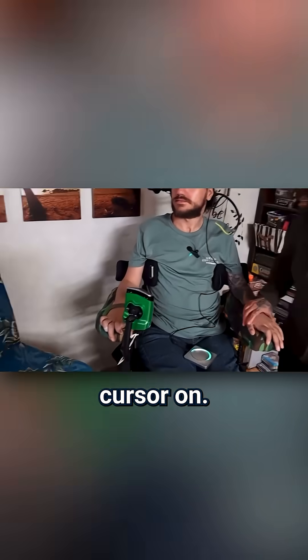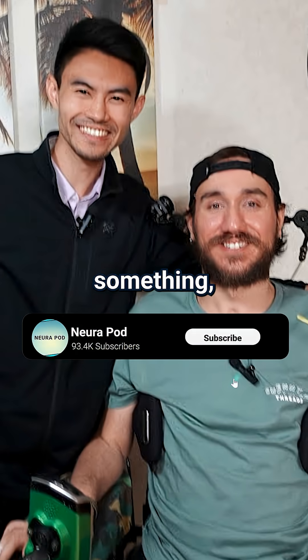Cursor on. Implant connect. Here we go. If you learned something, subscribe. I'll see you next time. Bye.